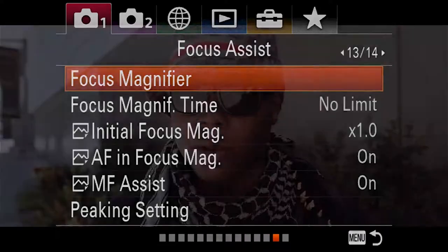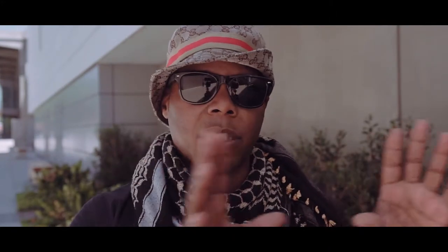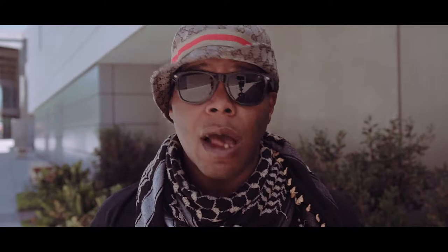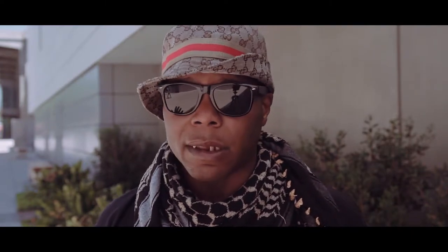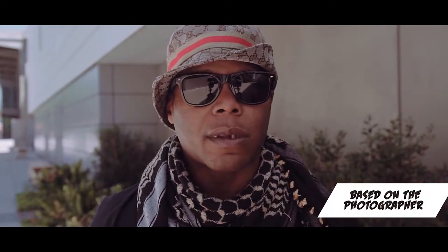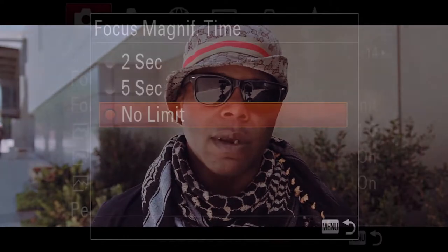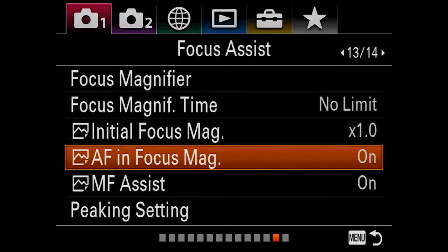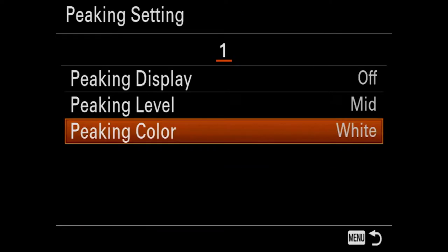It's designed for us to customize based on our needs. There were conversations like eight years ago about why we couldn't have a camera with the customization to set buttons the way we wanted. Now Sony has done that, and we are still complaining and making a fuss about the menu system — which we should not be. The menu system is there for us to customize based on our preference and how we shoot. Not everyone shoots the exact same way, and this is why Sony keeps adding more features each time a new camera body comes out.